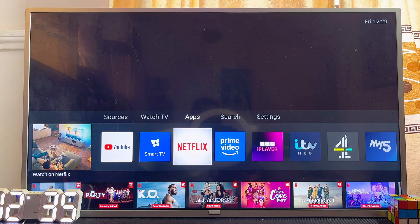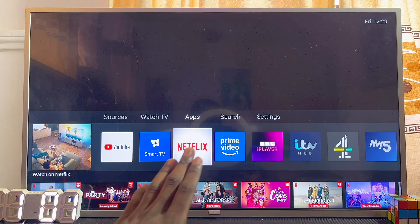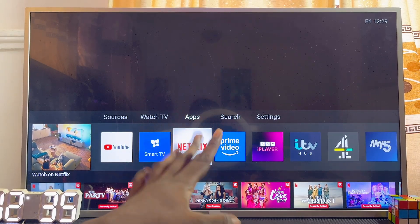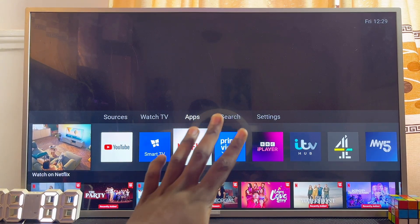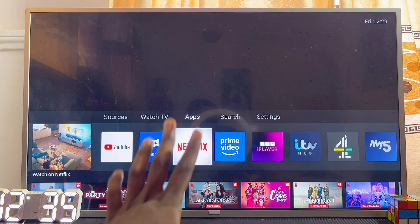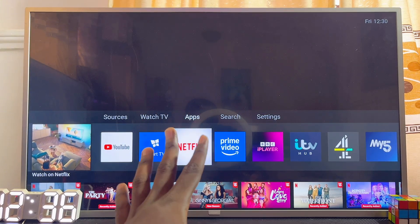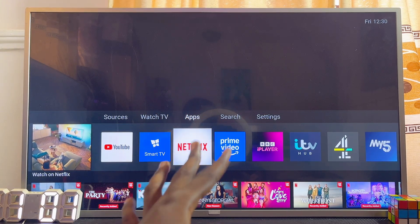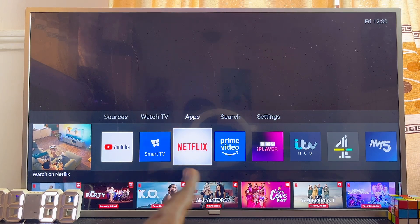At this point, give your Philips Android TV, Philips Google TV, or other Philips TV model a few seconds, and the TV will automatically connect to your new Wi-Fi thinking it is the previous one. If you wait two to four minutes and it still does not connect, turn off the TV and turn it on again — the TV will automatically search for a Wi-Fi network and connect to your new one. If this solution does not work, try the second solution.